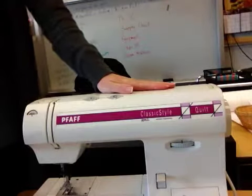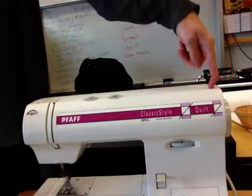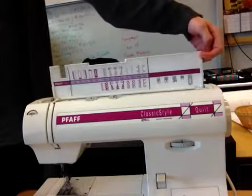On your machine, you have what's called the door piece, and the door is the top part that opens. I want you to put your finger just in the corner here, and then lift up your door.